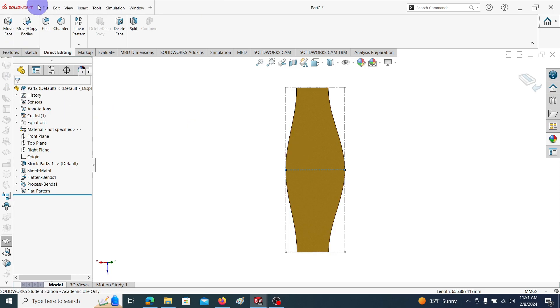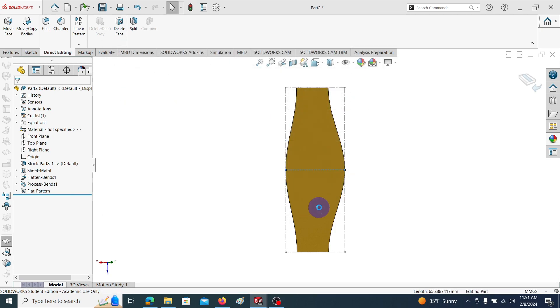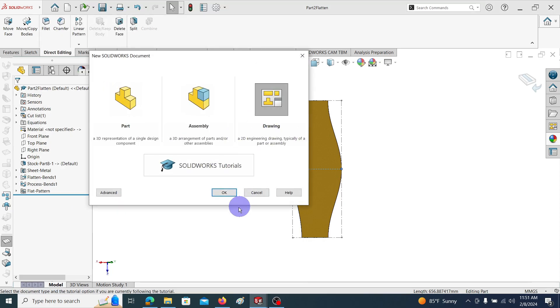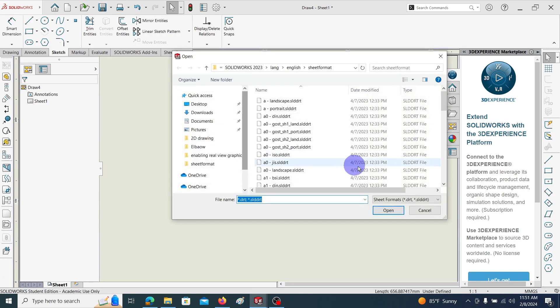Save this flattened view — Save As, Part 2 Flatten, Save. All of the flattened views can be placed into a standard 2D drawing. For this, go to New Drawing, click OK. I'm going to use the custom sheet format.